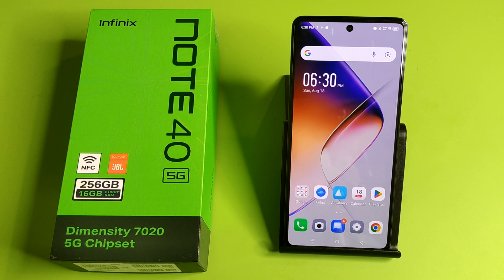Hello friends, welcome to our YouTube channel. In this video I'm going to tell you about how to enable Google Assistant in your Infinix smartphone. Before watching this video, if you have not subscribed to our YouTube channel, then subscribe to it and like our video.